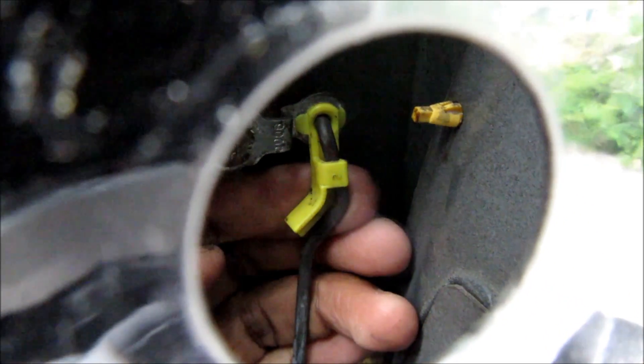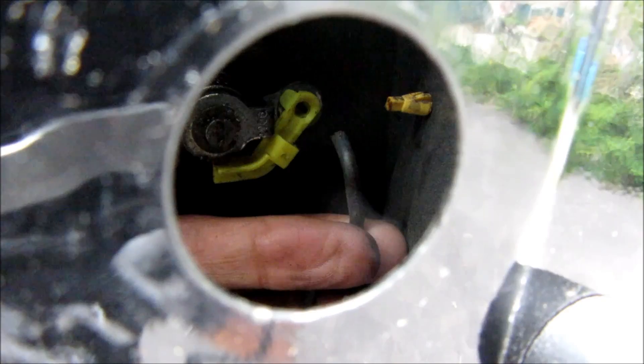So here we've got the lock rod. To remove it we're just going to pull this white clip back and then the rod will pop out of the door handle.